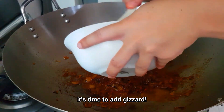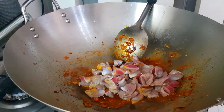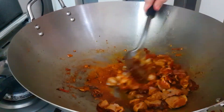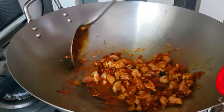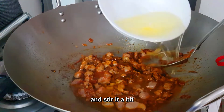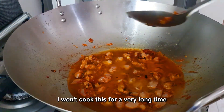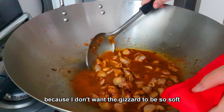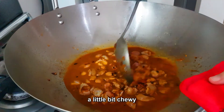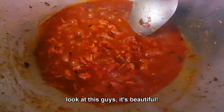I will add one more spoon of fish sauce because I haven't marinated the gizzard yet. It's time to add the gizzard and stir it. Then it's time to add water, stir it a bit, and leave it for about 20 minutes. I don't want the gizzard to be too soft — I want it to be a little bit chewy. After 20 minutes, look at this guys, it's beautiful!